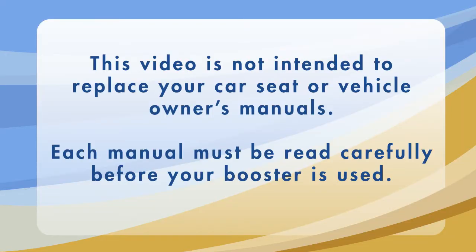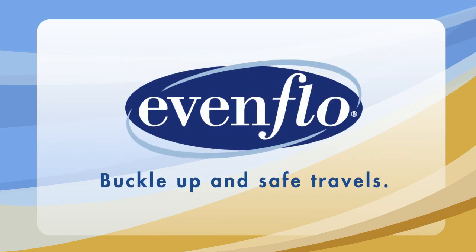Please remember that this video is not intended to replace your car seat or vehicle owner's manual, and each must be read carefully before your booster is used. Thank you for choosing Evenflow. Buckle up and safe travels!